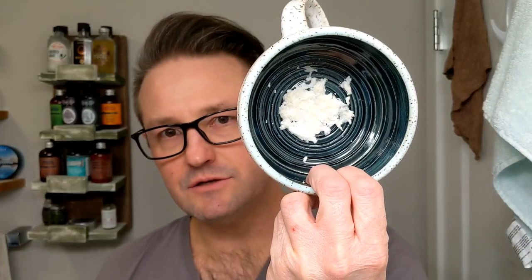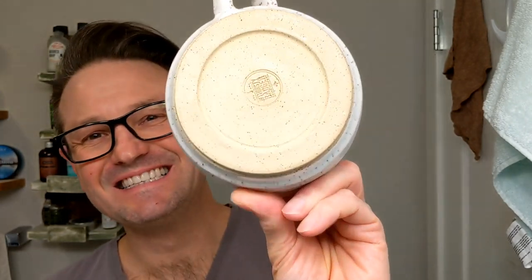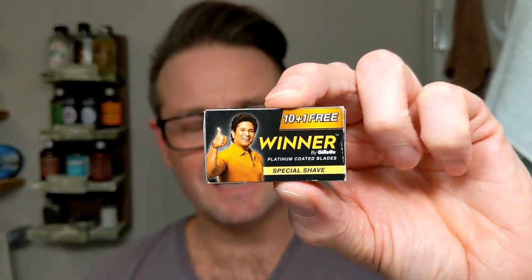I already have that mashed into my Thirsty Badger Lather Bowl. Weapon of choice today — I was going to do a straight razor, but I fell about half an hour ago and my wrist is a little sore, so I wanted something I didn't have to think about as much. I'm going to do the Karve Christopher Bradley, three and a half inch handle, C solid bar plate. It's the first plate I ever owned. In it I have a Gillette Winner blade on the third shave.